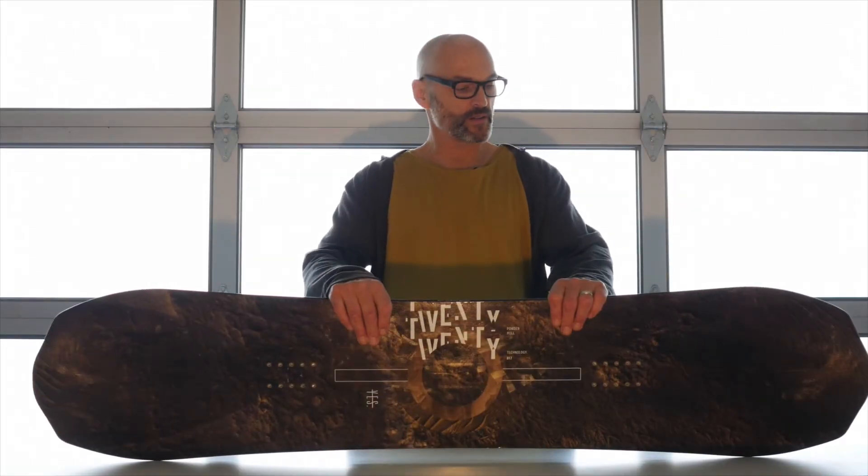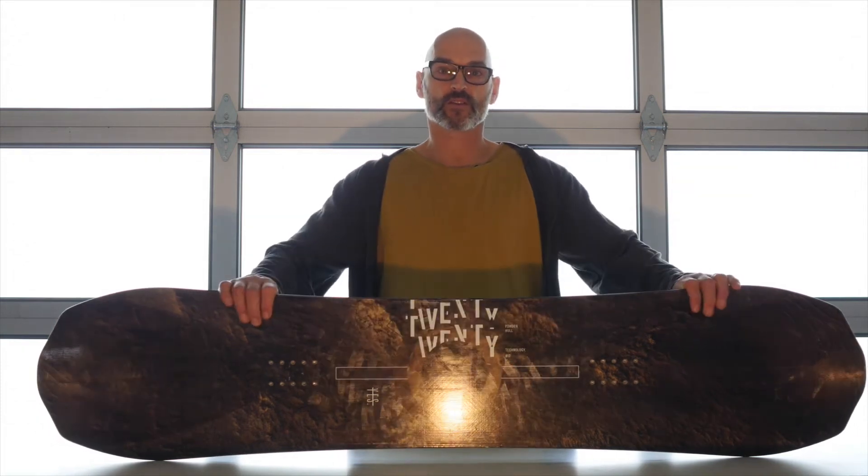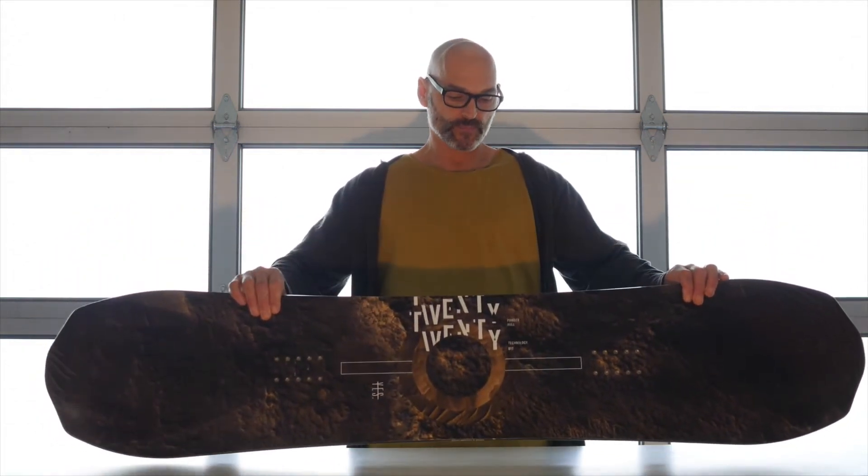Introducing the ISPO gold medal winner and white line shape of the year 2020 powder hull. The 2020 powder hull kind of freaked people out the first year we introduced it.